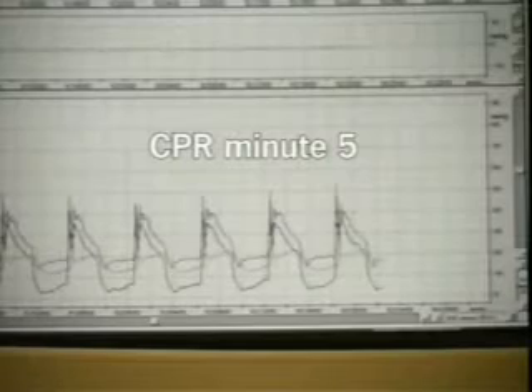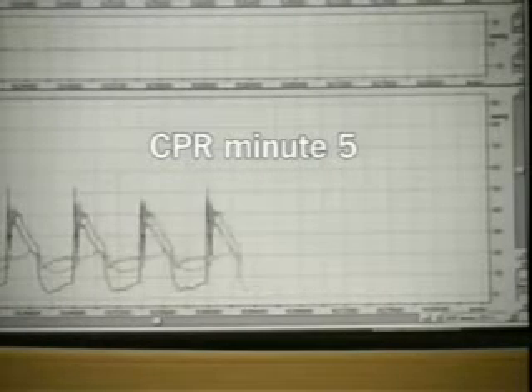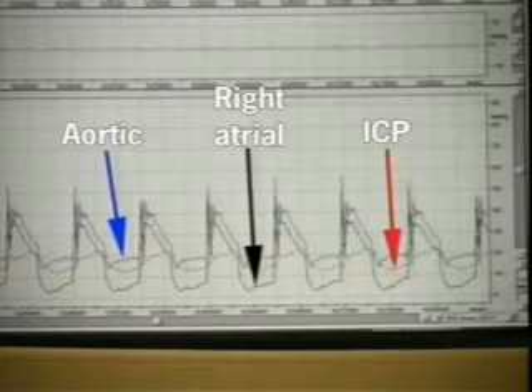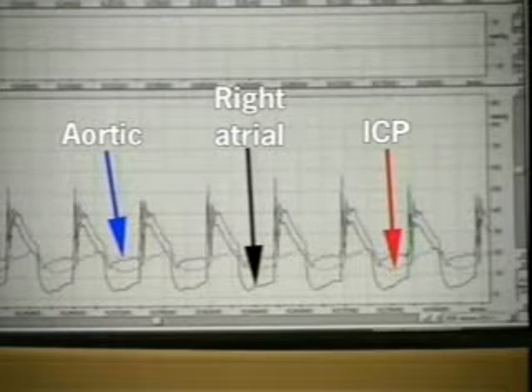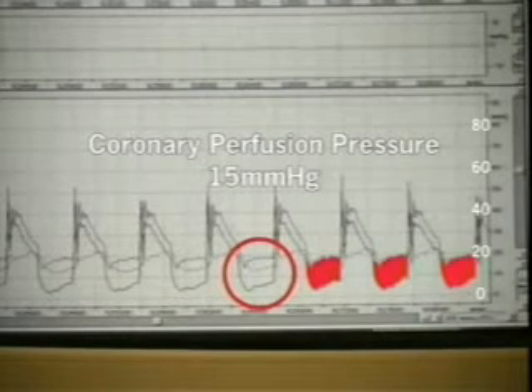Focusing now, five minutes after beginning CPR, on what happens to the aortic pressure, including the coronary perfusion pressure, right atrial pressure, and the intracranial pressure. The coronary perfusion pressure is the difference between aortic and right atrial pressure. During standard CPR in this pig, it's only 15 millimeters of mercury.